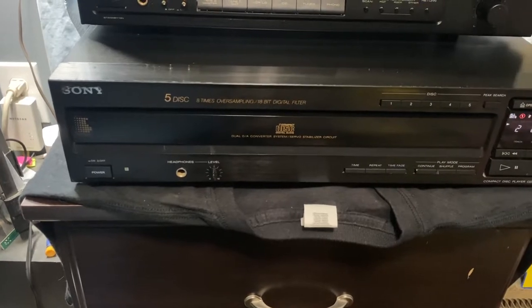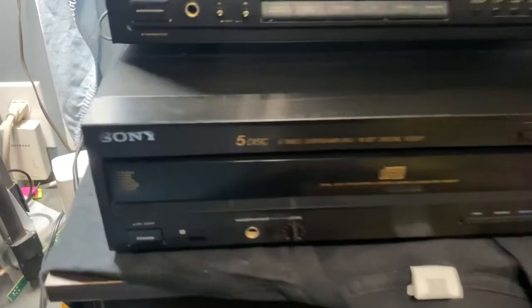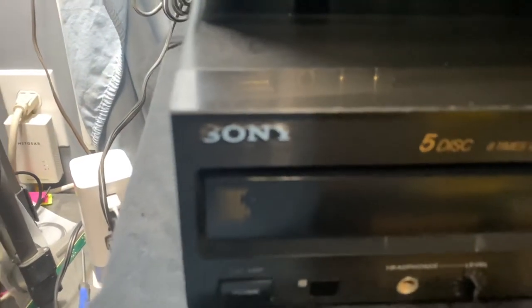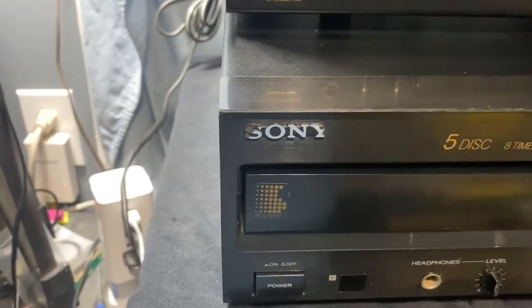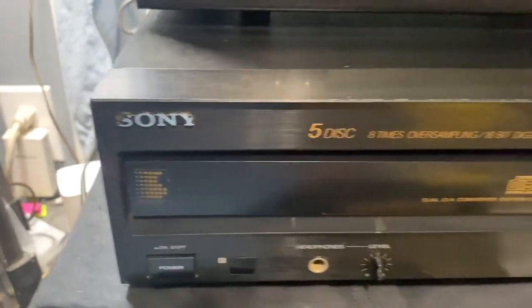CDs are coming back strong. It does have a little marring on the label right here — up on the S and the end of the Y. But overall, not bad at all.